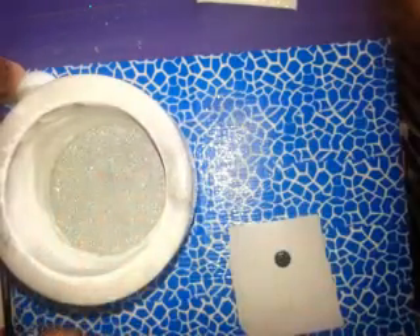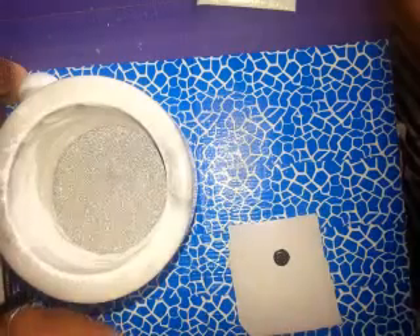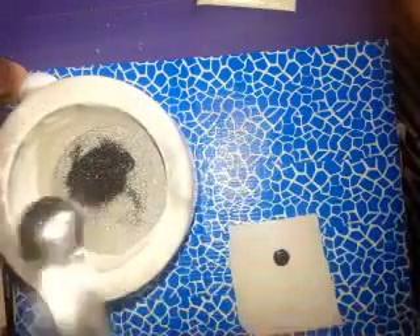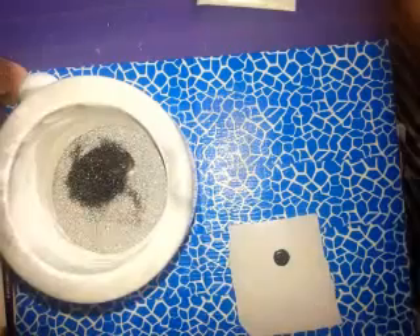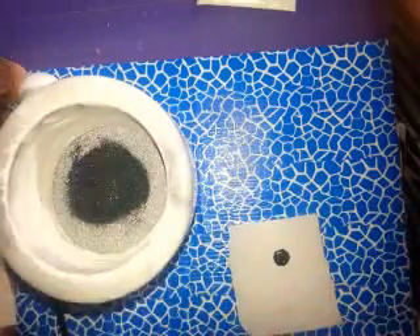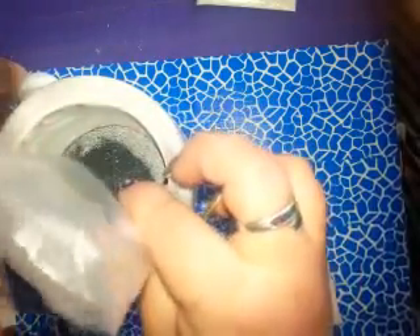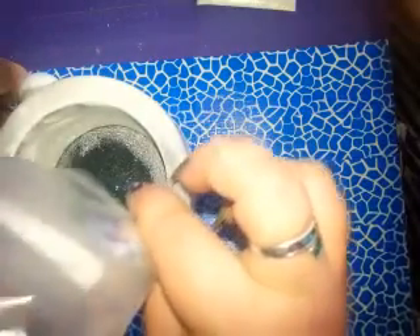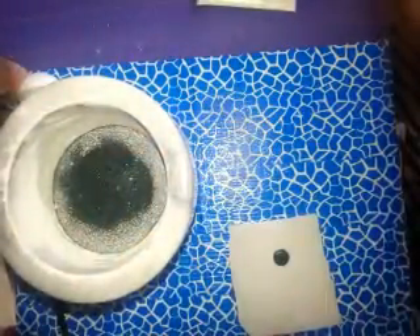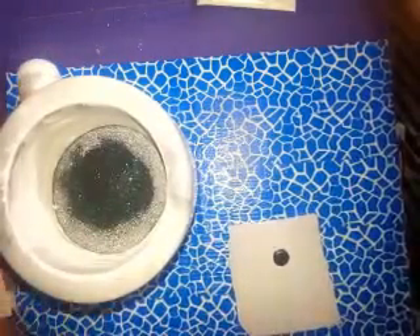I'm going to put in some more black holographic glitter and also more of the black holographic. Actually, let's just get rid of the black holographic bag and put it all in — don't waste any glitter! Let me give it another stir and we'll do another swatch, and then we'll add the stars.